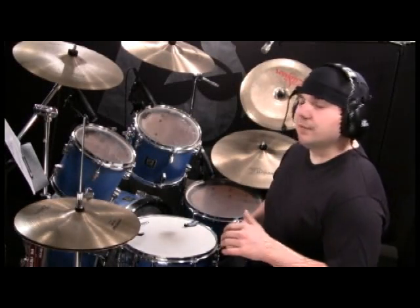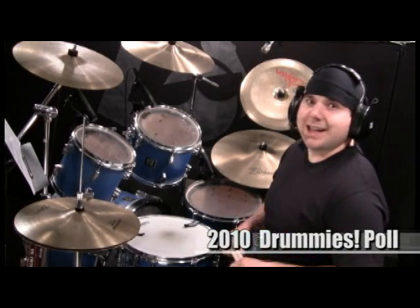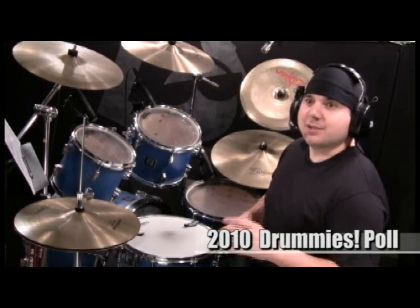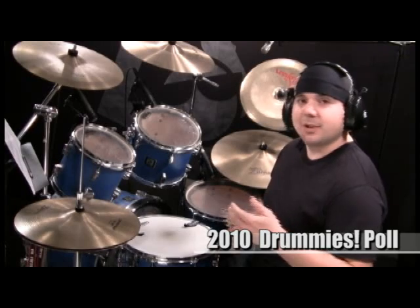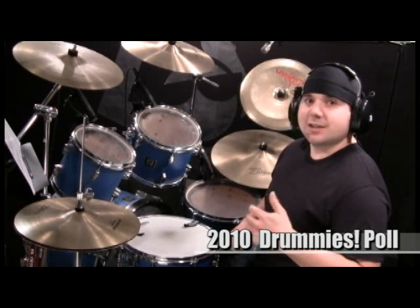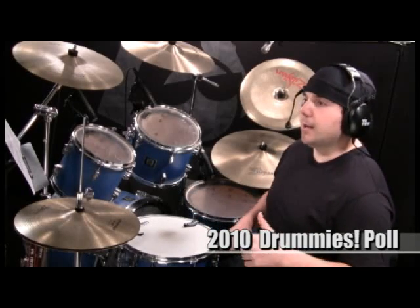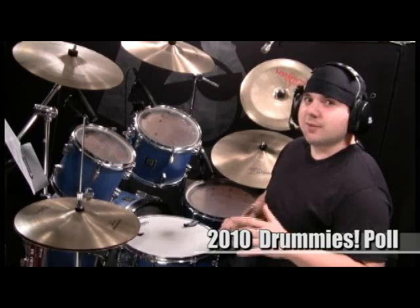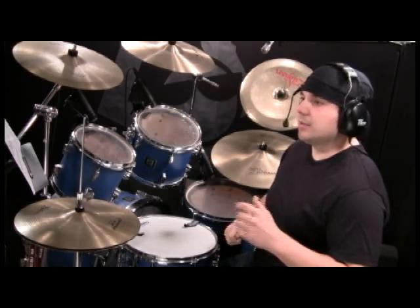Before I get started, I want to ask that you visit the link in the video description. That's a link to the 2010 Drummies poll put on by Drum Magazine. OnlineDrummer.com is in the listings for best drumming website. If you would take the time to vote for OnlineDrummer.com as best website, I would appreciate that. I think it's on the fourth page — you can go ahead to the fourth page and click on OnlineDrummer.com.